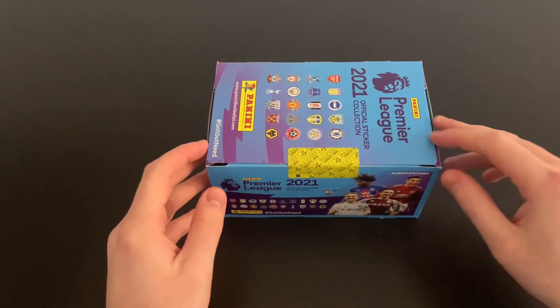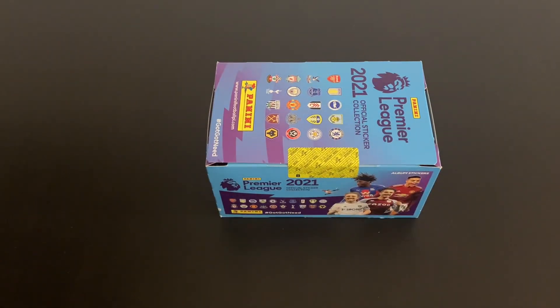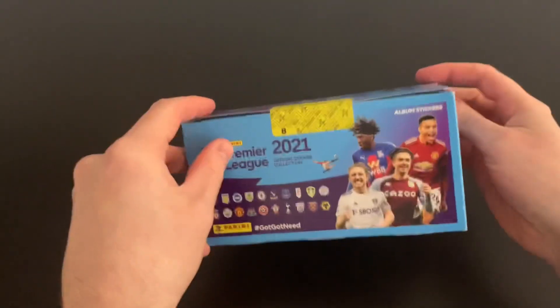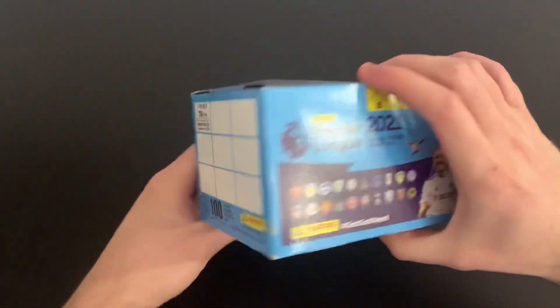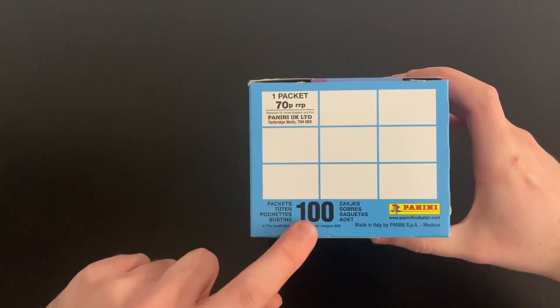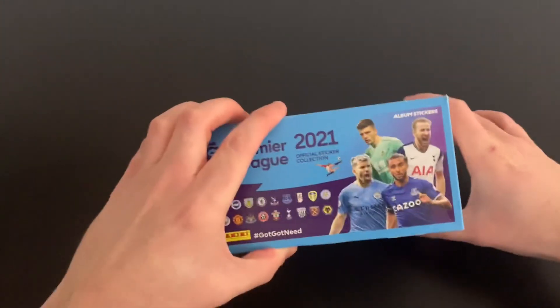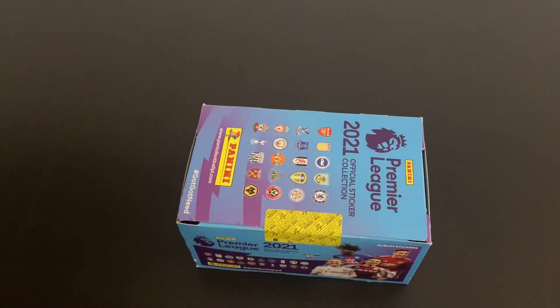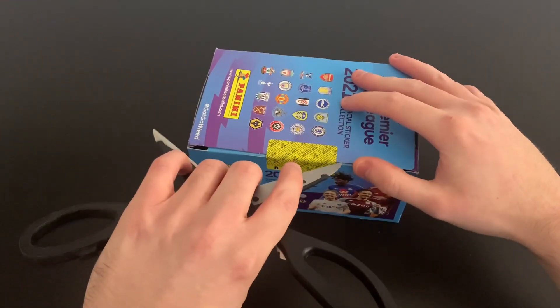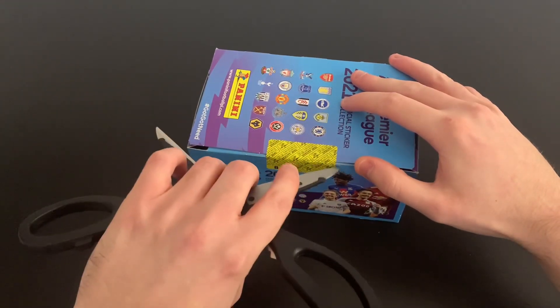We've got a full box of 100 packets. We got this directly from Panini — we ordered it from their website. Packets retail at 70 pence each and there's 100 packets in this box, so this costs £70. We're going to crack through it and should get our hands on 500 stickers, which will really help with our collection.